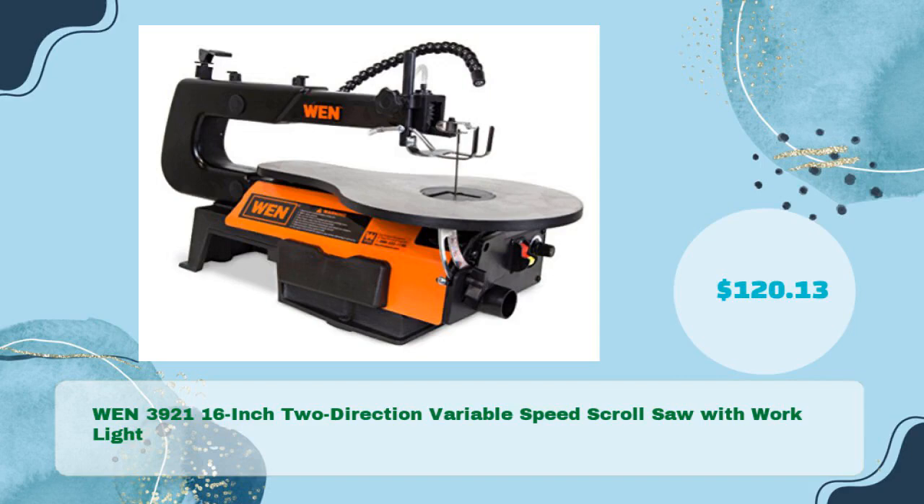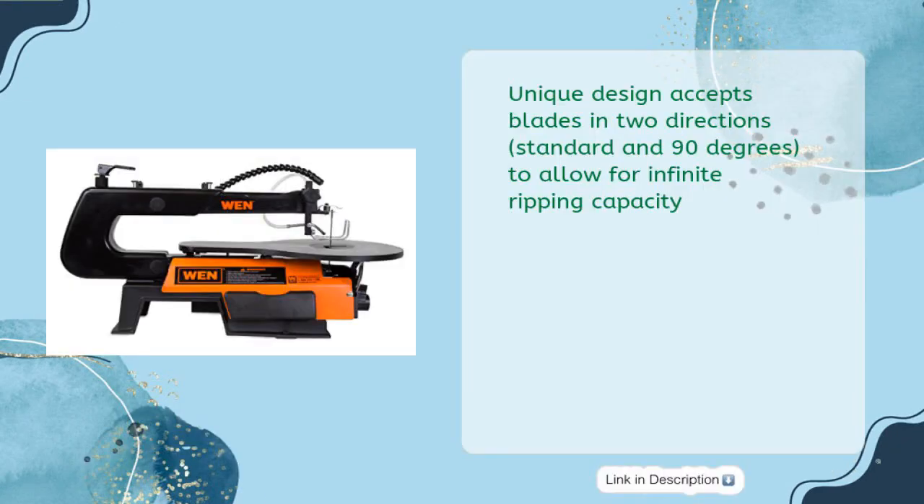WEN 3921 16-inch 2-direction variable speed scroll saw with work light, in just $120.13. Unique design accepts blades in two directions — standard and 90 degrees — to allow for infinite ripping capacity.